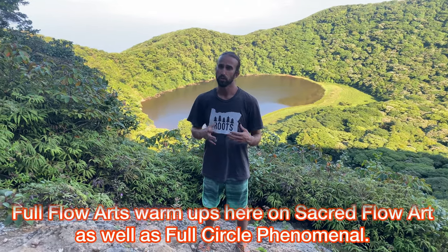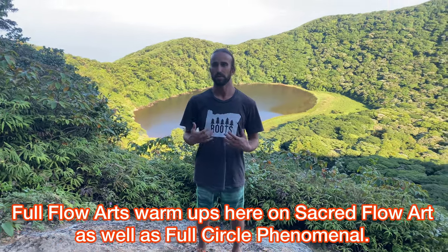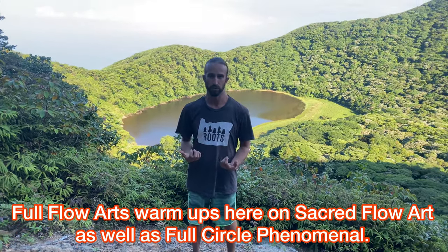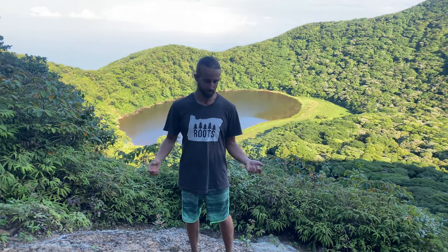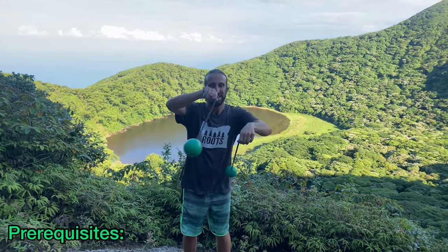Once again shake it out. If there are any other places that you've noticed are tense, take a moment or two just to breathe into those places and find your own way of stretching, or do a full extensive flow arts warm-up. We have one here on the Sacred Flow channel as well as on my YouTube channel Full Circle Phenomenal — just search 'flow arts warm-up' or 'poi warm-up.' Let's grab our poi now.